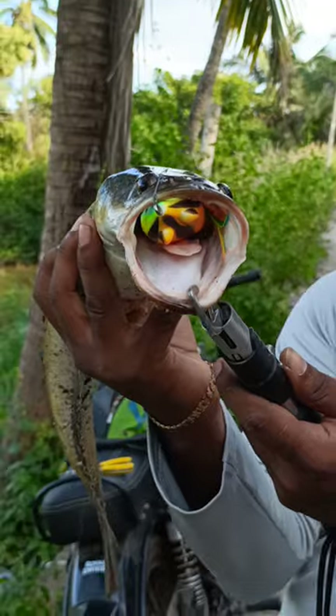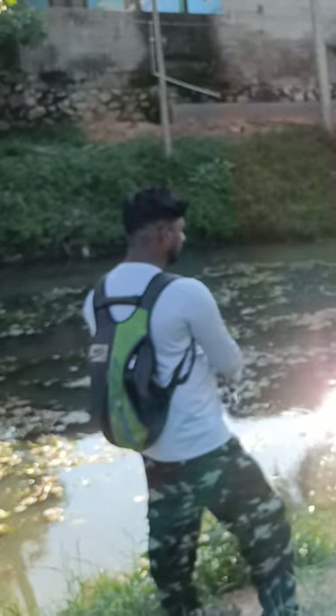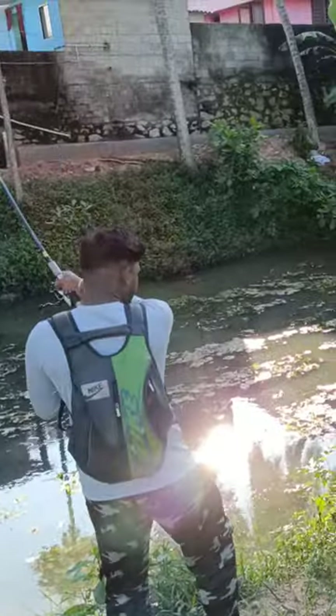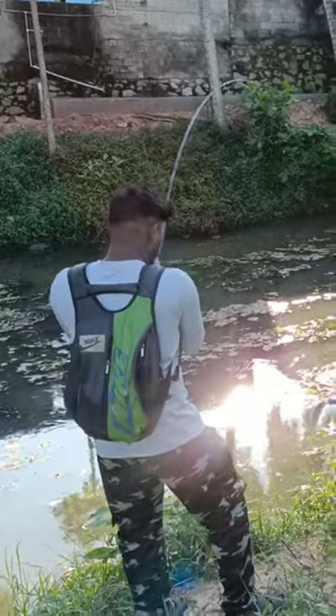If you want to see the bullfrog, you can see how the bullfrog is hooked. So, this is the strike. The rod is going to lift it.